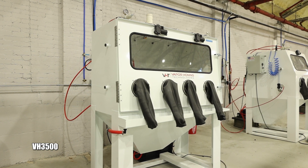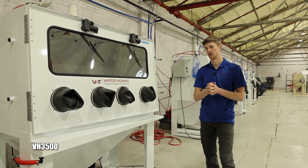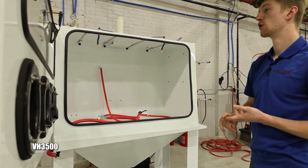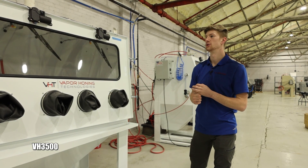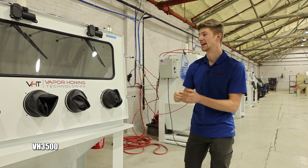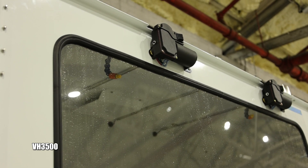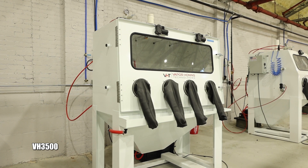Up next is the VH3500, the largest manual wet blast cabinet in our showroom. This is not our largest manual cabinet — we also have the VH4000 with dual side-load doors — but the VH3500 is front-load, which makes it perfect for loading things in with forklifts. Motorcycle frames and anything larger and longer fits amazingly in here. We even used a 3500 to blast a brass torpedo door off of a World War II submarine. It has dual window wipers and, of course, the precision regulator.